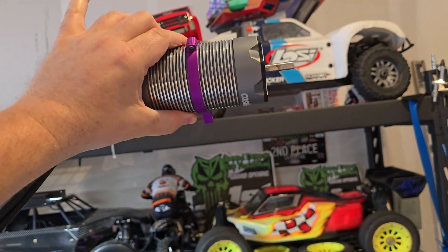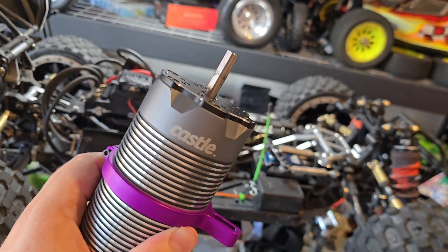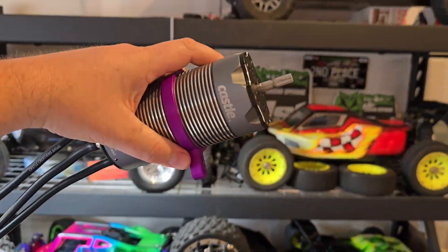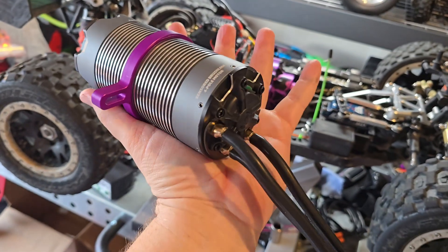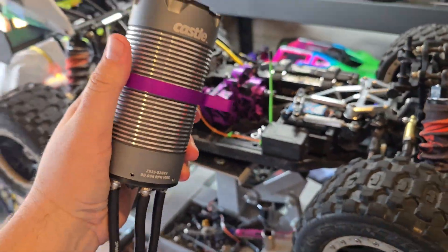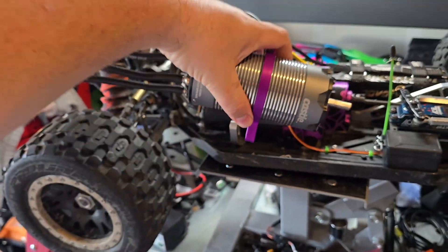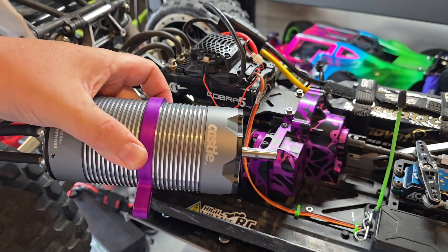I had this in my DBXL and it was a monster — tons of low-end torque. I'll probably end up putting it in my 5T. I usually like to run higher kV motors for more top-end power and top speed, but this will be great for electric converted 5Ts, a Raminator, and also if you're running in grass or sand where there's going to be a lot of heat. Something low kV like this will be your best friend.